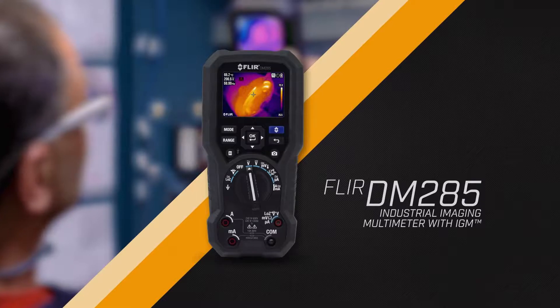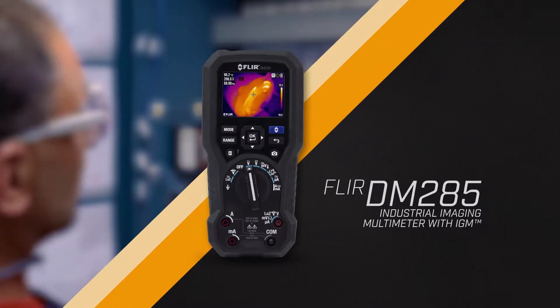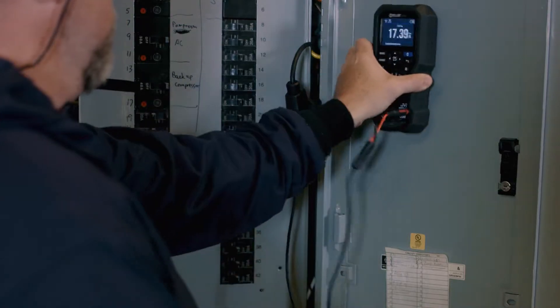Introducing the FLIR DM285 Industrial Imaging Multimeter with IGM. This digital multimeter will help you streamline inspections and resolve complex electrical system issues.